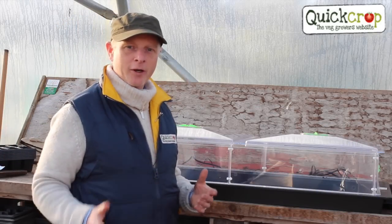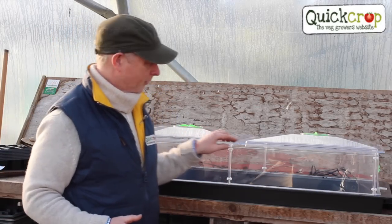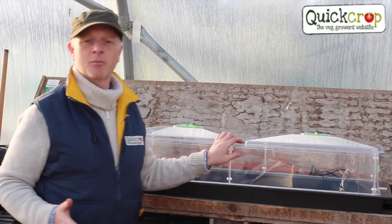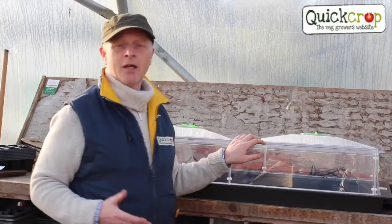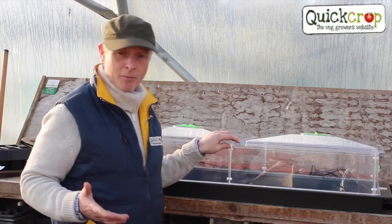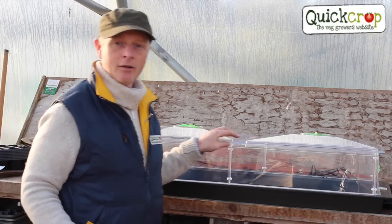Hello, I'm Andrew from Quick Crop and today I want to show you the Vitapod heated propagator. We've tried lots of different types of propagators and none of them even come close to the quality and usability of the Vitapod. It's received numerous awards so it comes highly recommended, but that all sounds great — what's so good about it? Well, let's take a look.